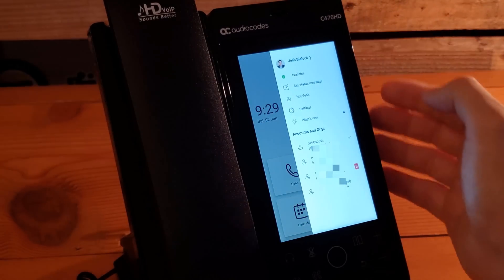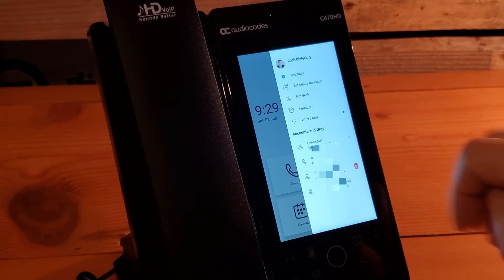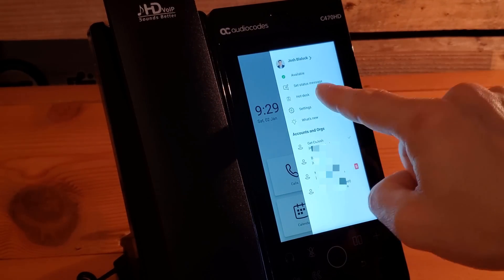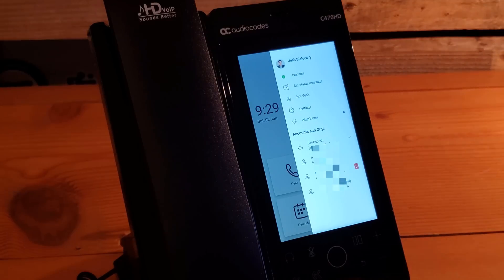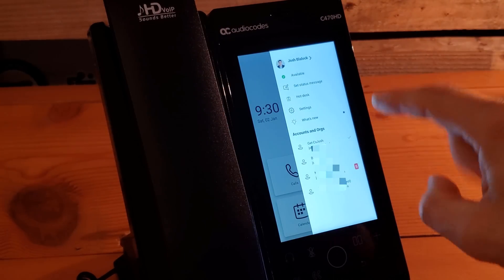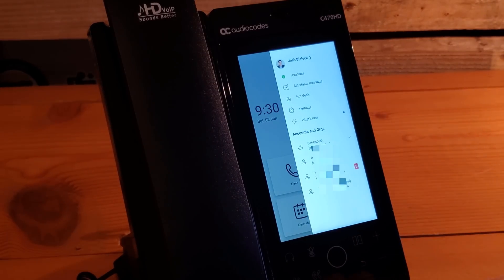Clicking on your name and profile image in the upper right corner gives you all the regular device menu settings you'd expect: you can set your status, add a status message, and if hot desking is enabled, it's right there. Clicking 'what's new' opens a web page showing what's new in Microsoft Teams. You can also access settings and any accounts or organizations you're a guest of or signed into.